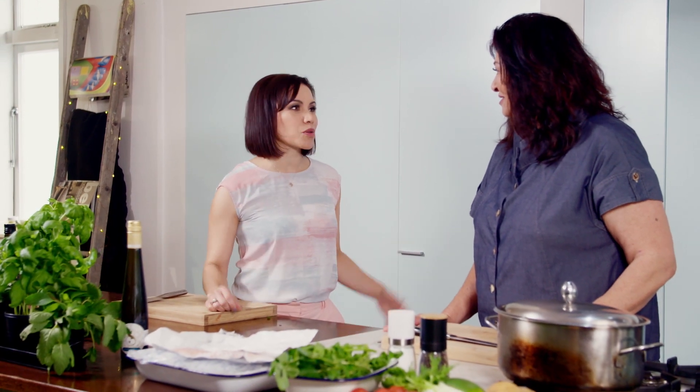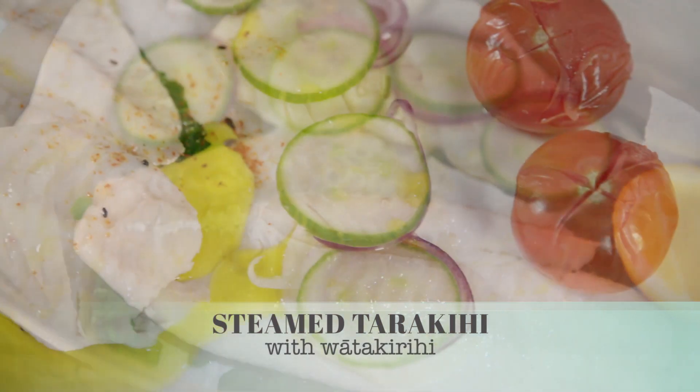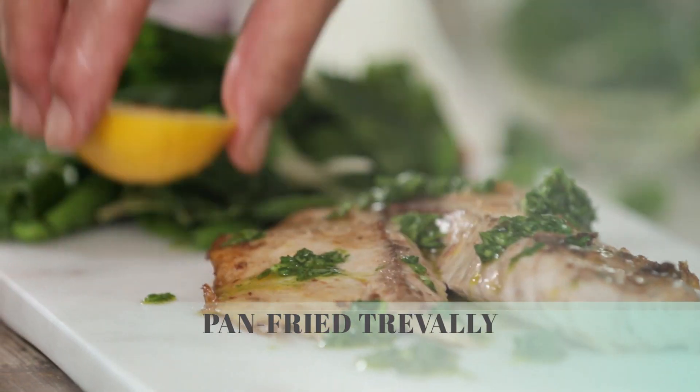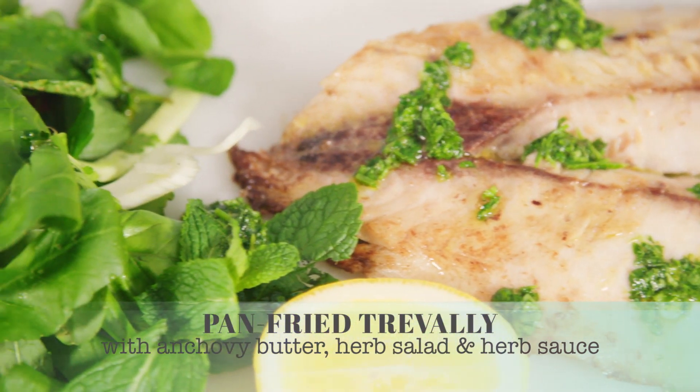Not just dishes — let me get in amongst it, because I always so admire the kai ka whakaratohie koe that you serve up. It's always so beautiful, so let us share the love today. Perfect. Well, we're making two dishes today, two fish dishes. I'm doing a tarakihi — steaming it on some lovely watercress. I'm also doing another dish for the trevally, pan frying it using anchovy butter, and we're going to have a lovely fresh herb salad as well. Ka timatakihi ake te tarakihi — we're going to start with the tarakihi.